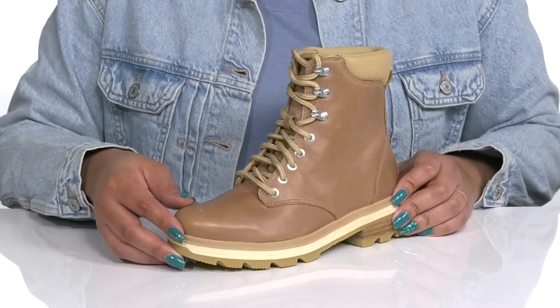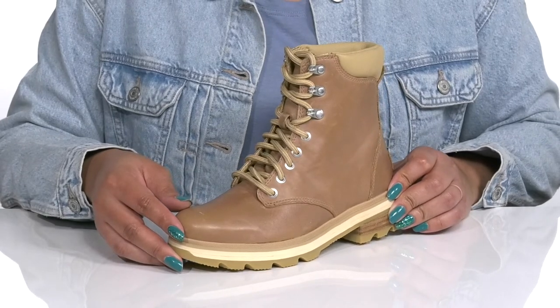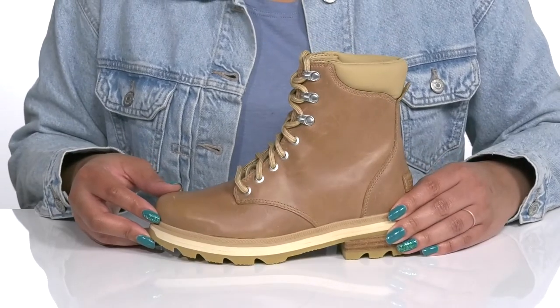The leather has a worn and distressed look to it that adds contrast while giving you a fashionable look you're sure to love.